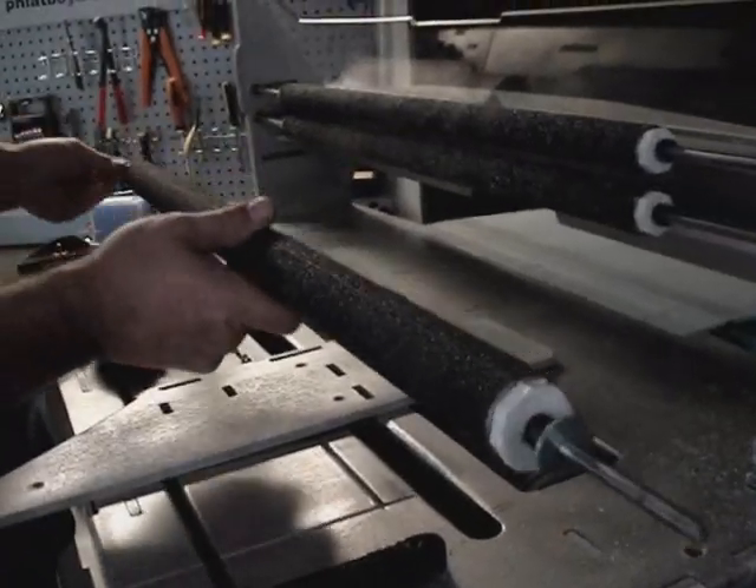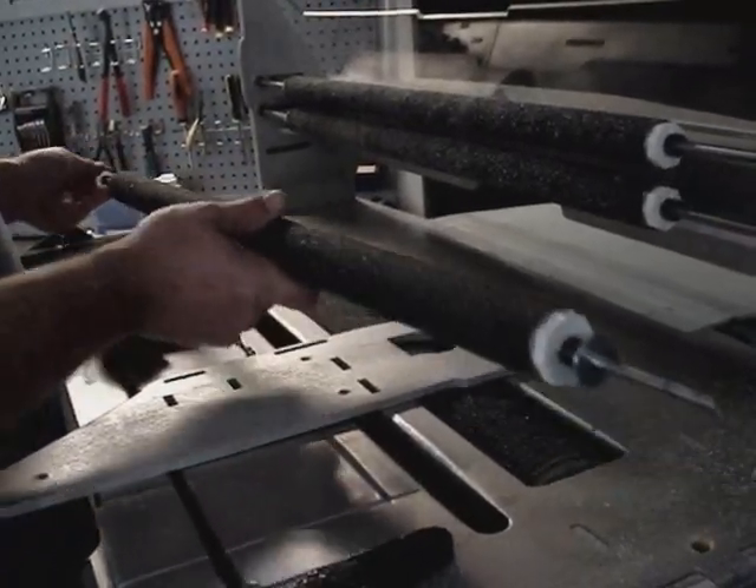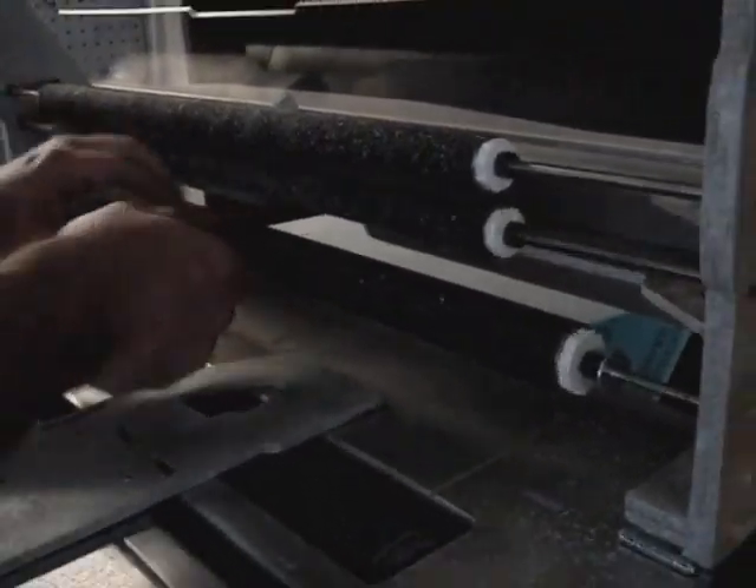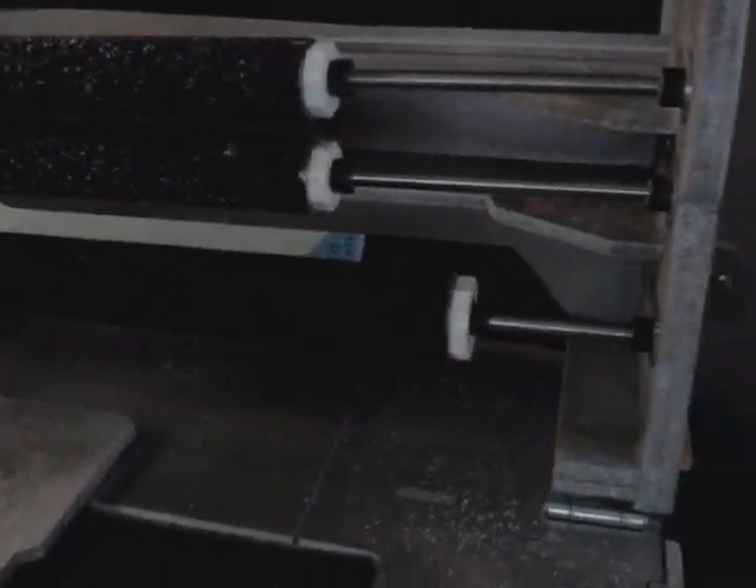On the opposite end, the one that was already locked, we'll install the lock washer. We'll insert it back in there and pull it back. Then slide this over and get your Allen key and tighten this down.